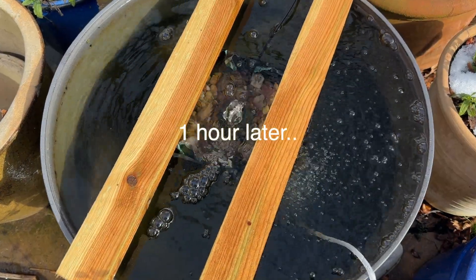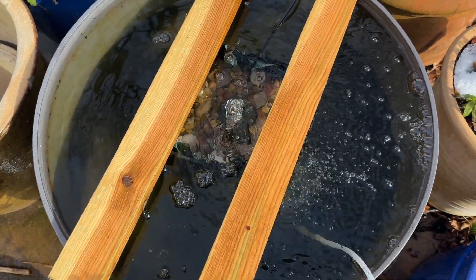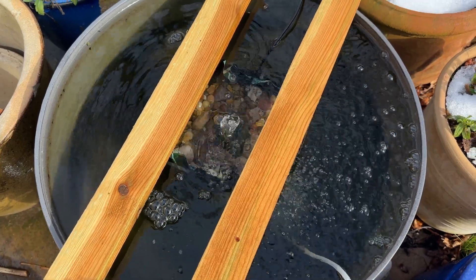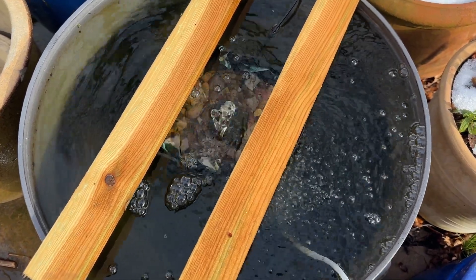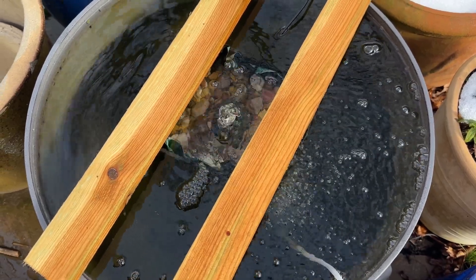Now the sun has come out — it's an hour later. The ice is all melted, it's still only three degrees, and my filter and the aerator are going really well.